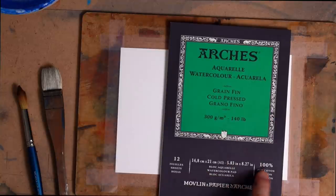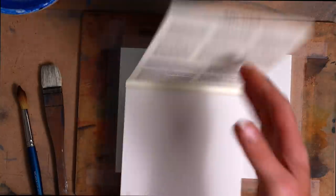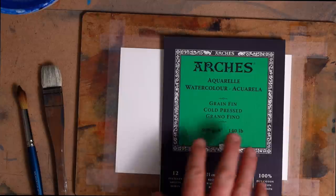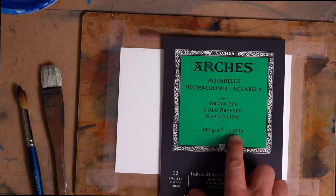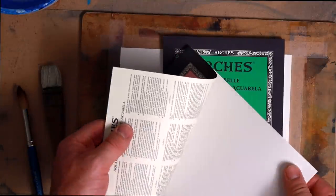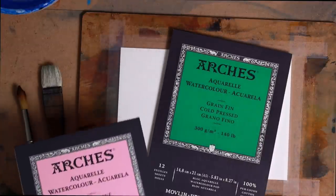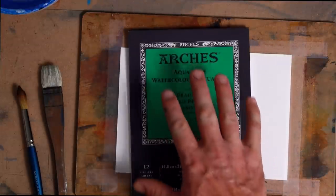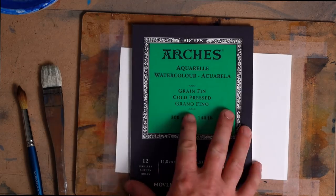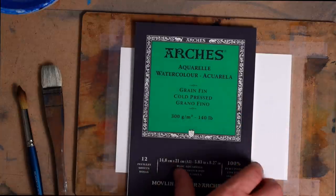We're using this Archers pad of 300 GSM, 100% cotton, cold pressed paper. It's really, really nice paper. I wouldn't suggest using anything less than 300 GSM or 140 pounds. These ones here are 185 GSM or 90 pounds, and they're so thin that if you start wetting them, they really won't work very well. Cold pressed is a good way to go, or hot pressed or rough — that doesn't really matter as much as the weight of the paper.